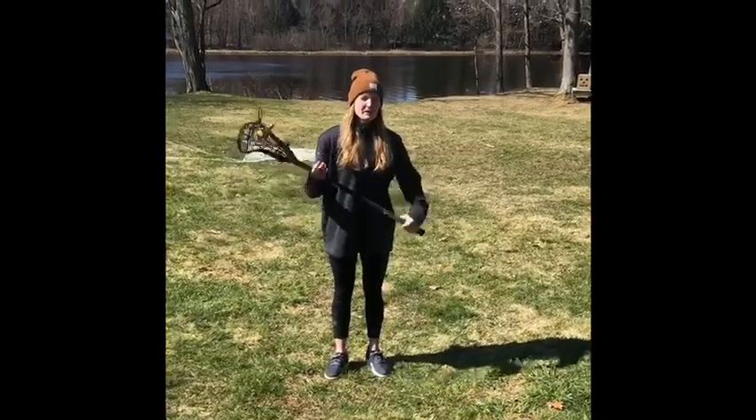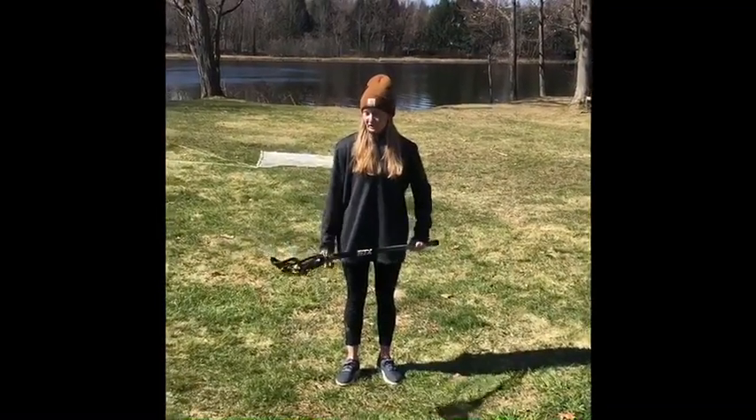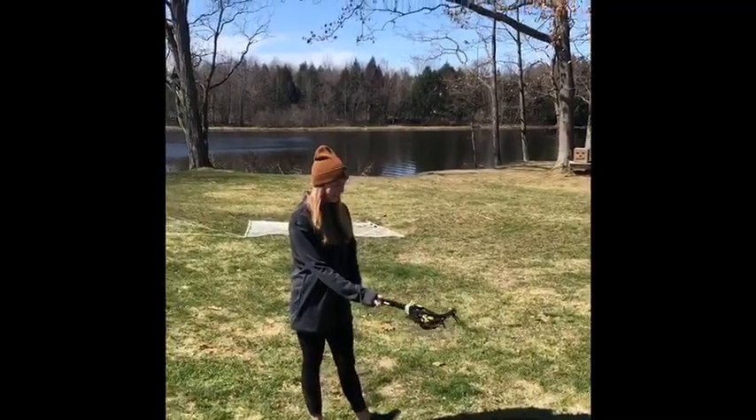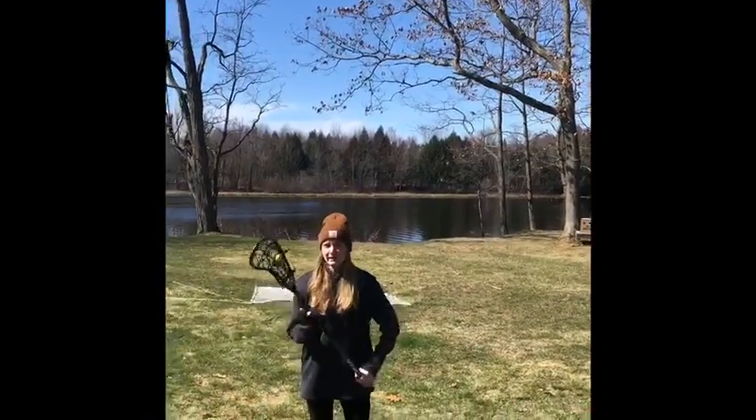If you have a flat wall at home you can always play wall ball, but a lot of people don't and I don't suggest using your house. So one thing you can do is work on your one-handed grabs — put your stick in one hand, throw the ball up, and work on catching it and cradling it back down.